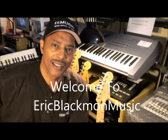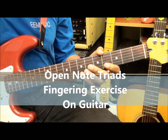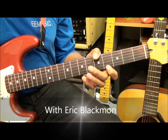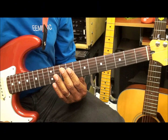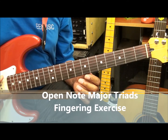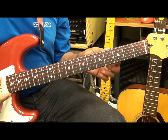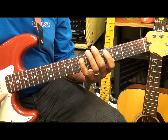Welcome to Eric Blackmon Music. Welcome to my fingering exercise video. Today we're going to be learning all our major triads on all the strings of the guitar, and we're going to learn how to finger them and walk up and down the fretboard.